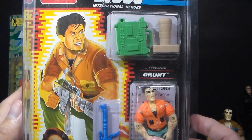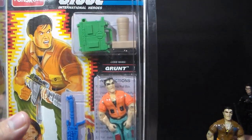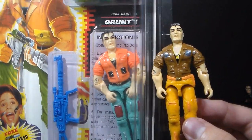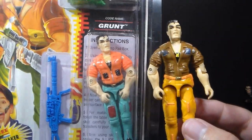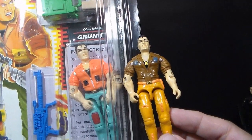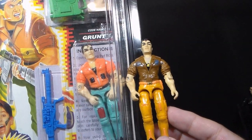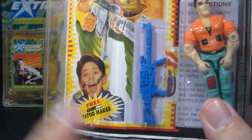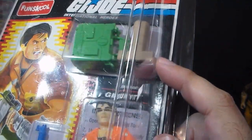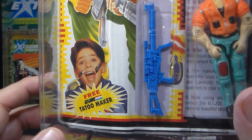I just love this thing — it is so wacky. First, take a look at this artwork. The artwork is very different from what we got in the United States, and it doesn't look anything like the figure. The figure uses the exact same mold from Grunt version 3, but look at the colors — they found a way to make the colors even crazier than the U.S. version, and I thought the U.S. version's colors were pretty nutty. He still has that crazy flat top, an orange jacket — the brown jacket on the American version is better. And he has aqua blue trousers. My favorite part is this kid on the card, which is an advertisement for a free G.I. Joe tattoo maker — basically just a rubber ink stamp — and this kid is extremely happy, way too happy to have G.I. Joe stamps all over his face.